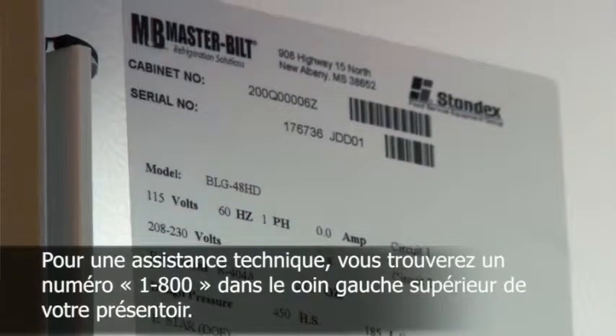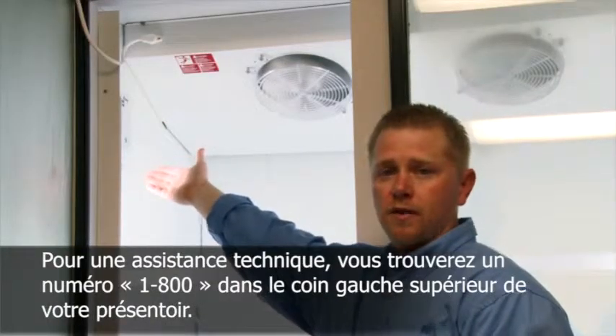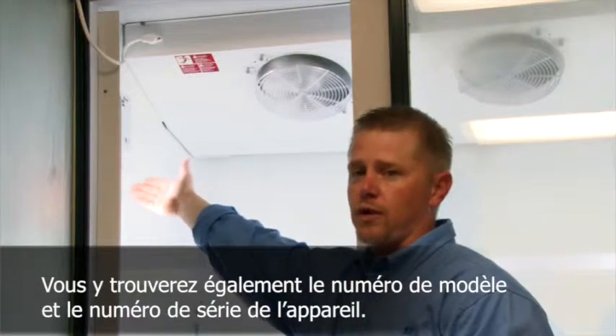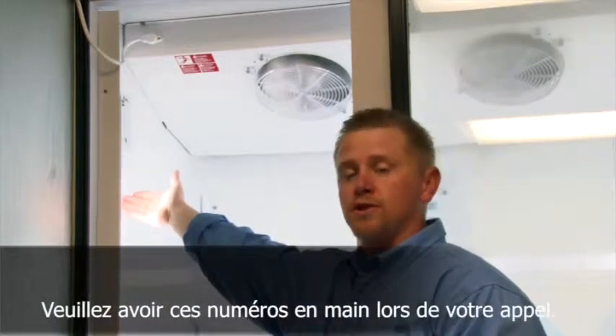For technical assistance, there is a 1-800 number listed on the top left of your cabinet. Also, it will tell the model number and the serial number of the case. Please have these numbers ready once you make the call.